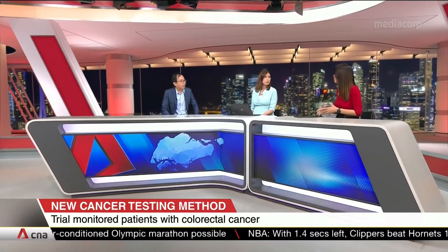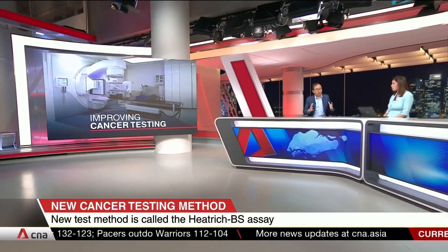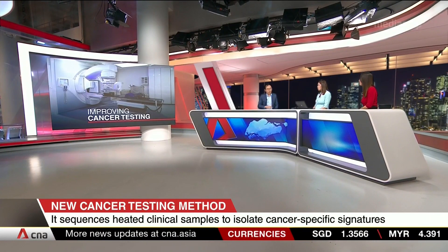What types of cancers can be screened using this test, and does it have to be adapted for different cancers? For this particular work, we focused on colorectal cancer in collaboration with clinicians at the National Cancer Centre. But looking at public databases for different cancers such as breast cancer and lung cancer, we find that the enrichment of cancer-specific modifications at heat-resistant DNA is actually universal across different cancers. So we are quite confident this concept can be applied broadly. To adapt it to other cancers, you do not need to modify the workflow itself, but rather the downstream analysis — looking at a different set of genes within the test to detect a specific cancer type.